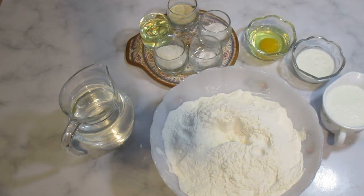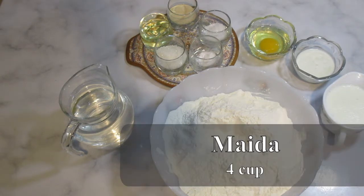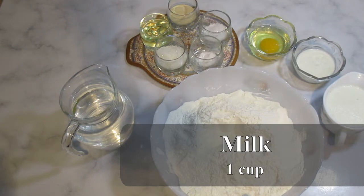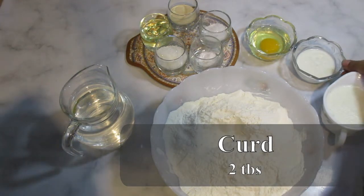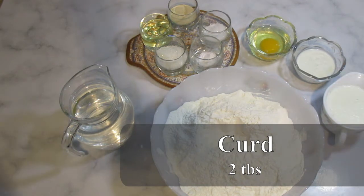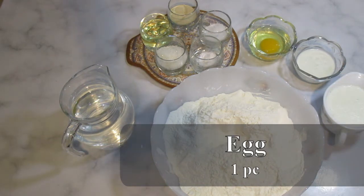I need maida for this. I have 4 cups, which is about 500 grams. 500 grams of maida, and milk is 1 cup. I have 2 tablespoons of butter.